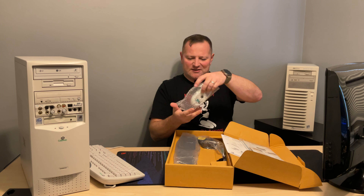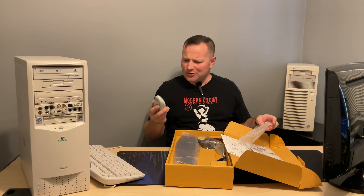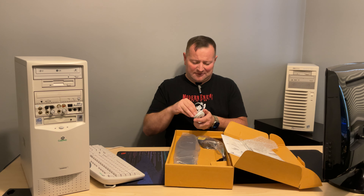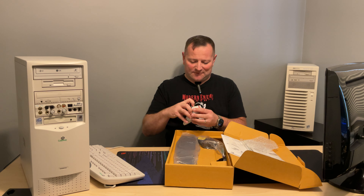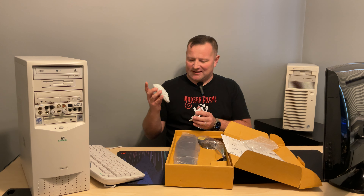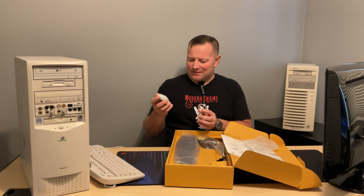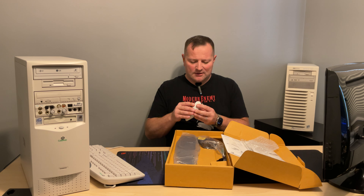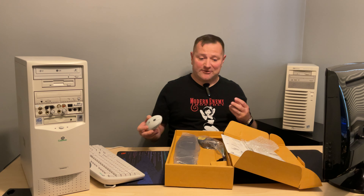The mouse is still in its package, not a fingerprint or wear mark to be seen. I really hope it doesn't have batteries. It has AAA batteries — I gotta go get those, I thought it was all AA. No batteries in here at all, thank goodness. I'm going to go get some AAA batteries for that in a second.